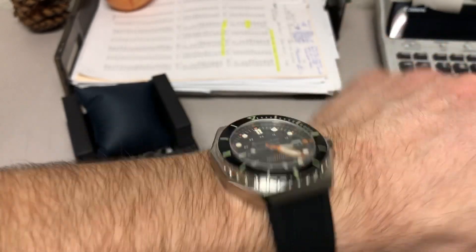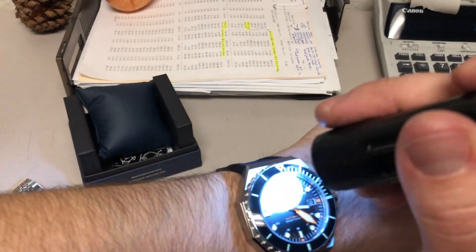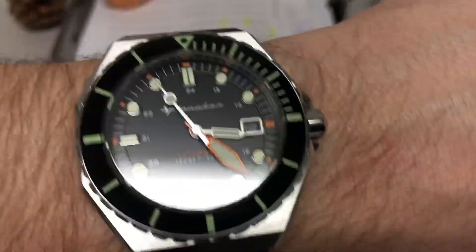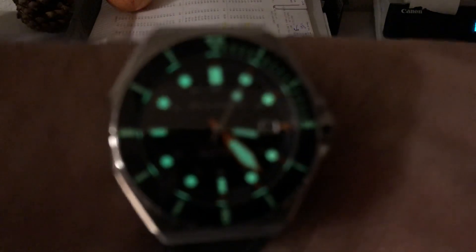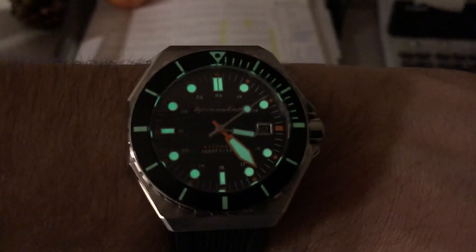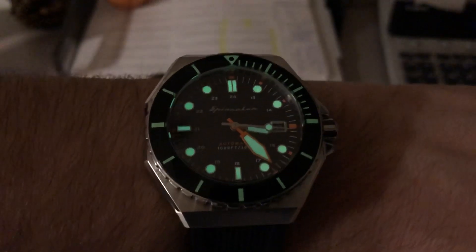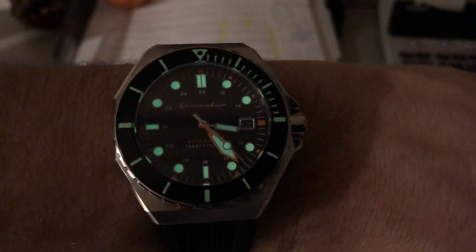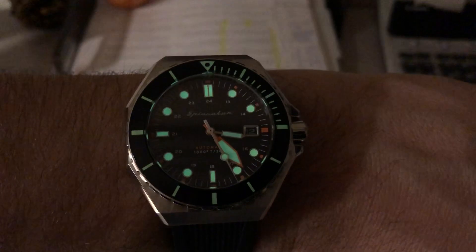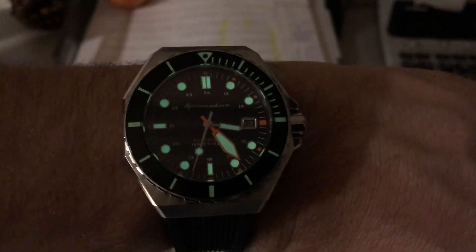Let's get the loom going with a flashlight and kill the lights. Yeah, there's the loom — looks really good. Great loom. Spinnaker will not disappoint, guys. Great brand, great micro brand. So there you have it — this is the Spinnaker Dumas, a 70s inspired dive watch, part number SP-5070-01. Thanks for watching. Please like and subscribe, and I'll see you guys in the next one. Take care.